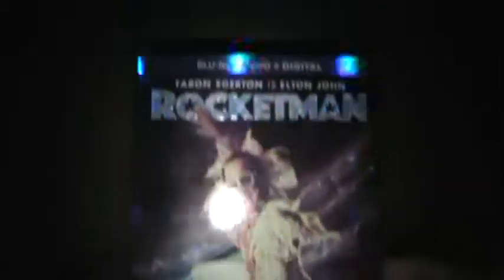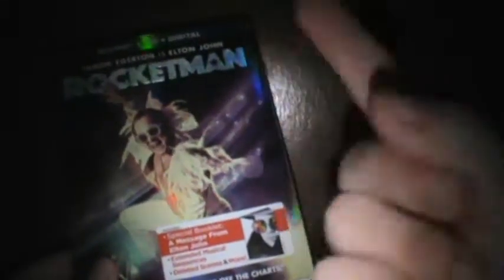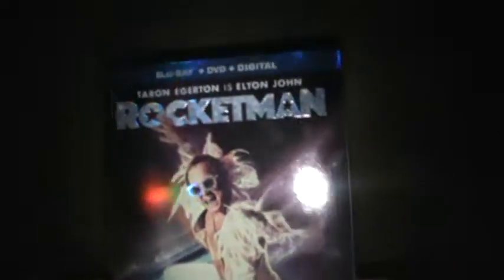The 4K has the same cover, so I really don't care about the 4K. The Blu-ray also had a steelbook at Walmart and Best Buy, which is interesting, but I didn't really care about them.